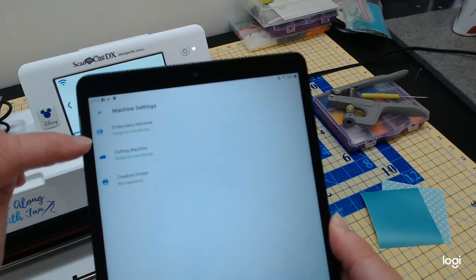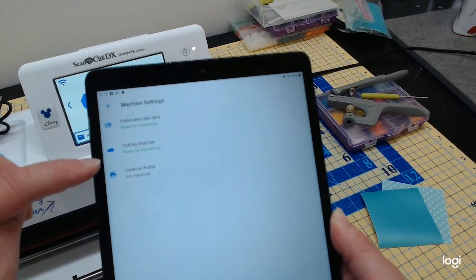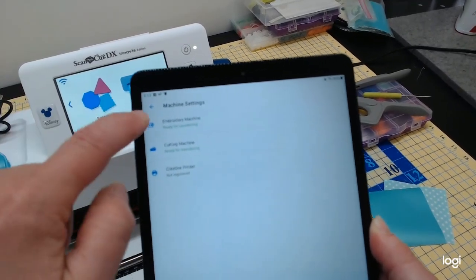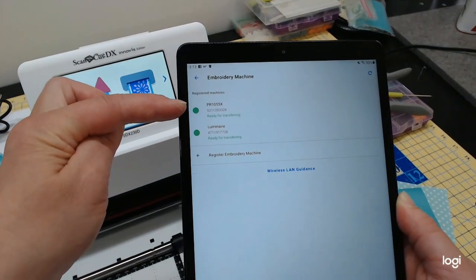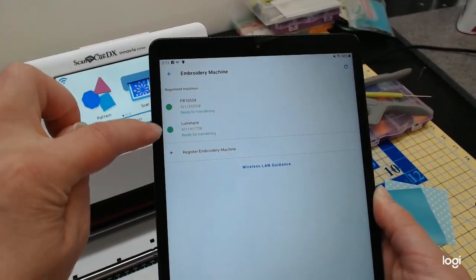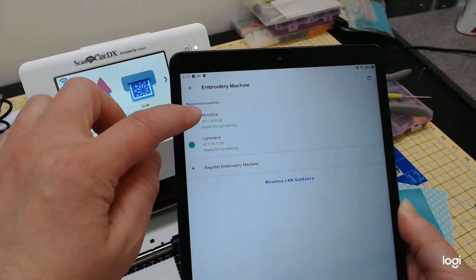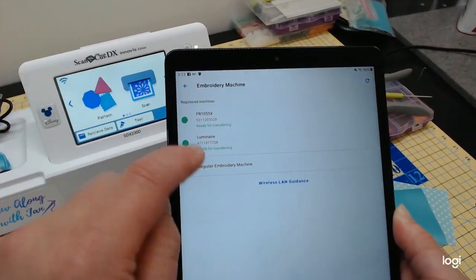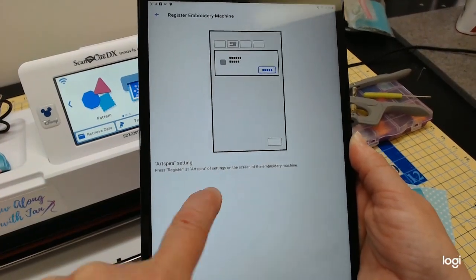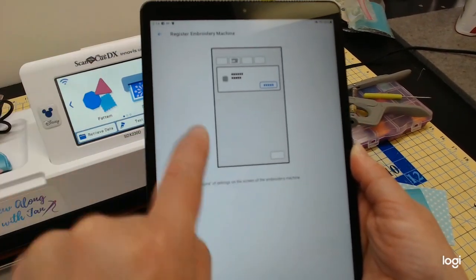This little button up in the corner that looks like a sewing machine and a cutting machine — click that and let it look. It says the embroidery machine is ready for transferring and my cutting machine is already set for transferring, so these must have been set up already on my tablet. If you hit register, it will help you find the machines in your home, and it walks you through every step.